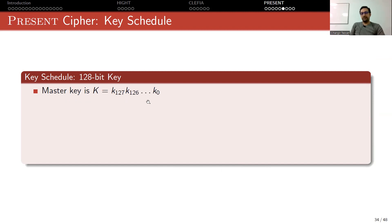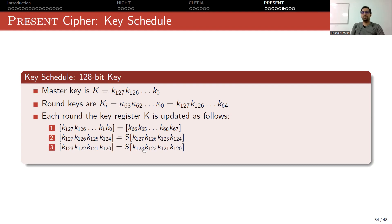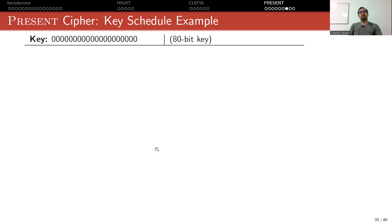The 128-bit key schedule is similar. This time your register contains 128 bits and you use a 67-bit right rotation. You apply the S-box to the leftmost 4 bits, and also apply the S-box to the next 4 bits, then add the round counter to those bits. Moving from 80 to 128 bits, the only overhead is storing 128 bits instead of 80 and applying one more S-box operation — so it doesn't cause much performance loss.